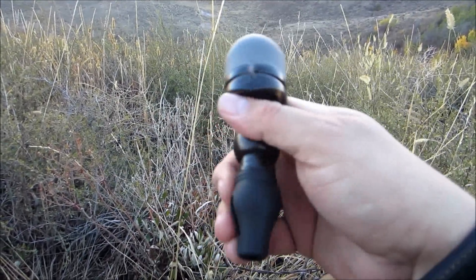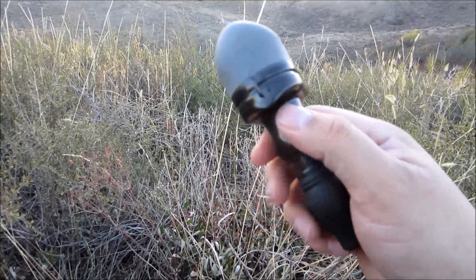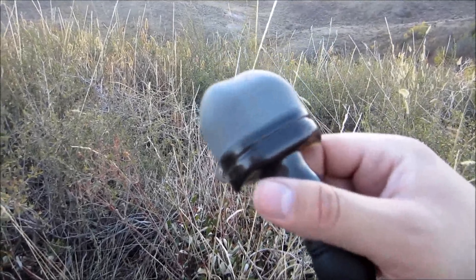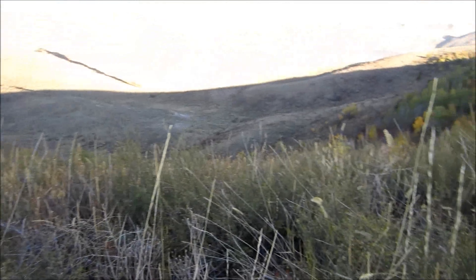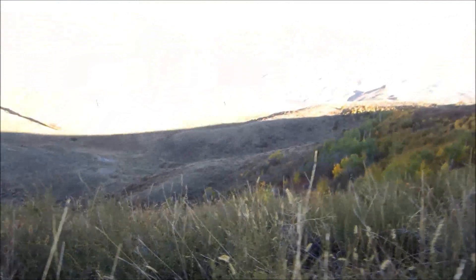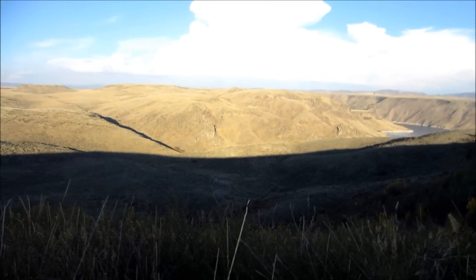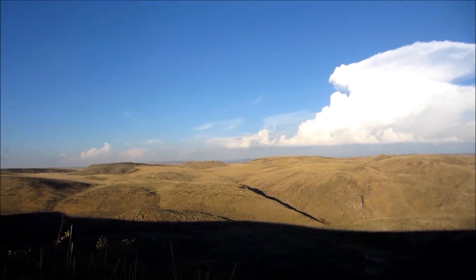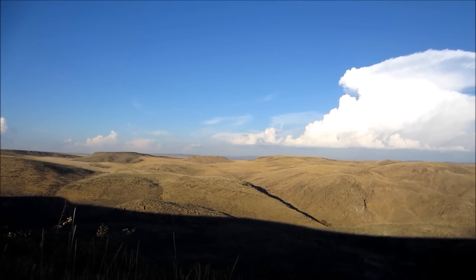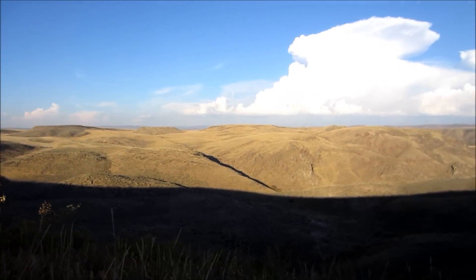That's your little cow call there. What it will do — especially the cow in estrus — hopefully if a bull is around, it's going to hear that. It thinks it's got a cow it can come pick up and add to its harem. It might even attract another cow. Hopefully if there's any elk around here, they could be clear off over there, and maybe they'll hear some of this. It's a pretty quiet day, not a lot of wind.